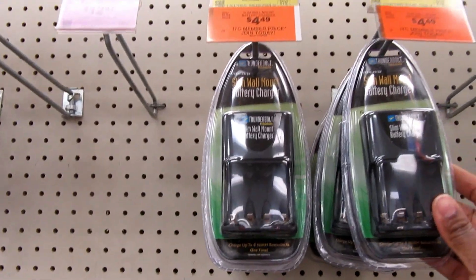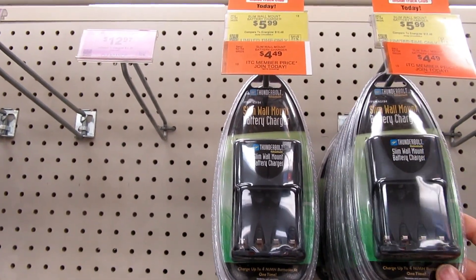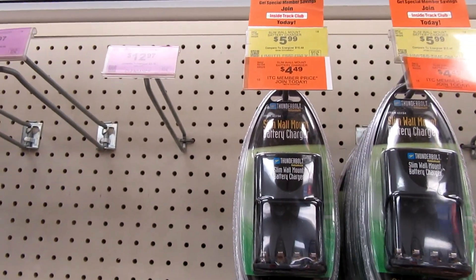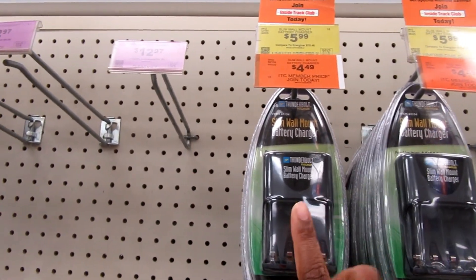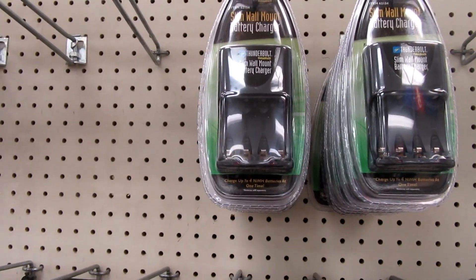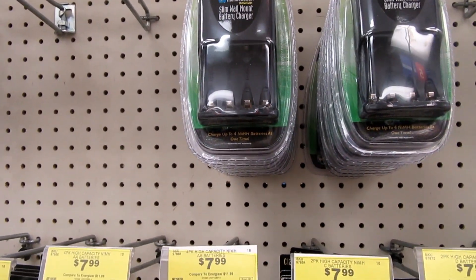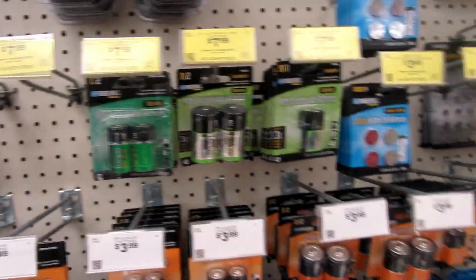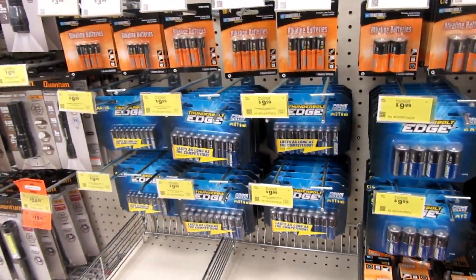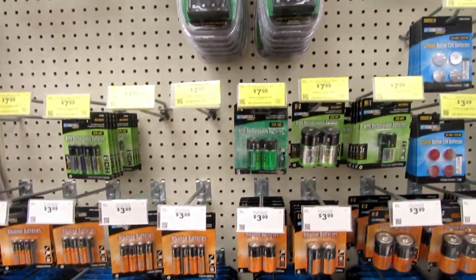I have a glue gun that's battery operated. It would be $5.99 for the charger. I think that's a good price for a battery charger, and they've got several packs of rechargeable batteries beneath that. So that's a good option to look at.